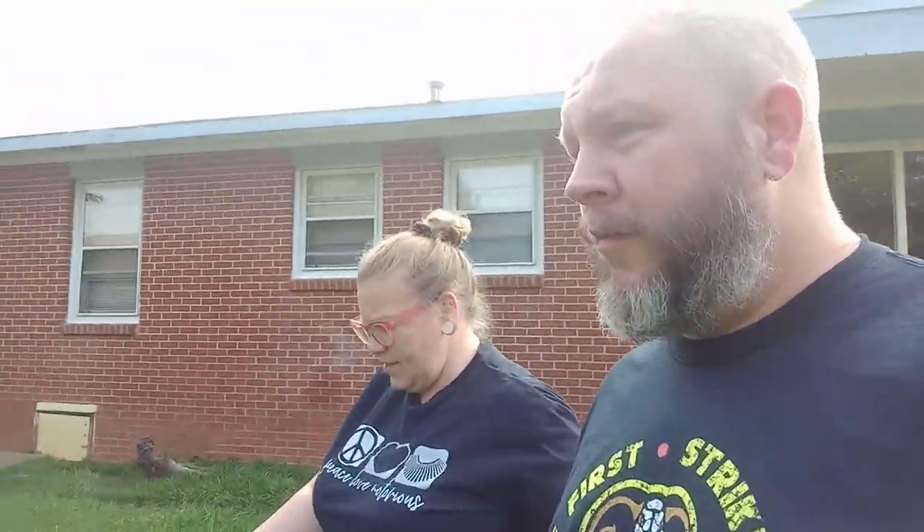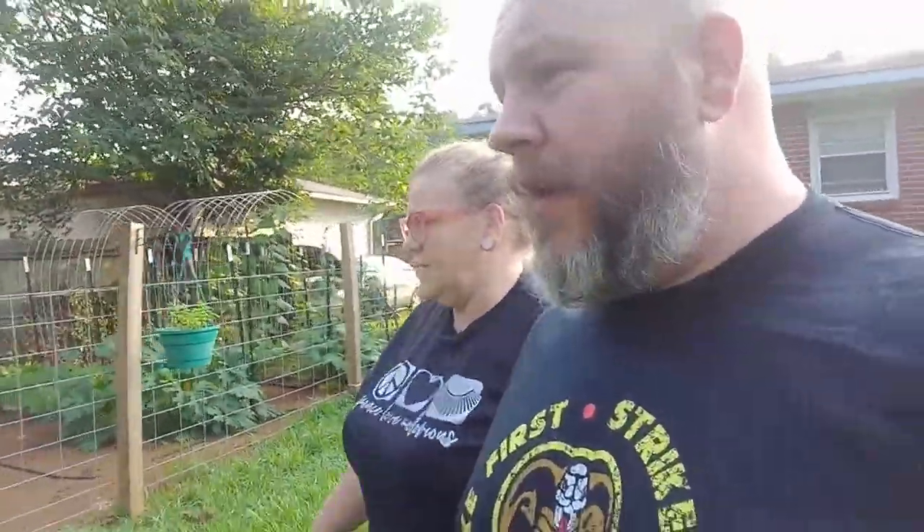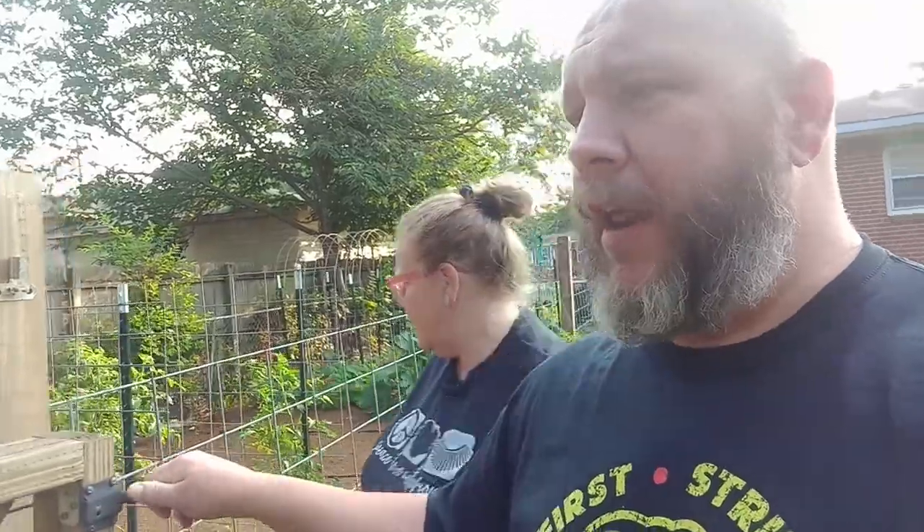Good morning. Time for another garden walk. Got to put some dirt in some of these holes out here in the yard. They're getting kind of hazardous to our foot health.